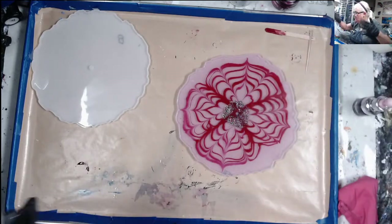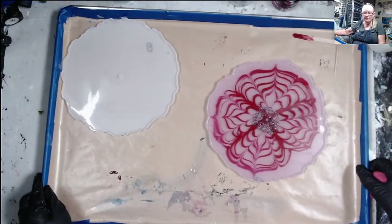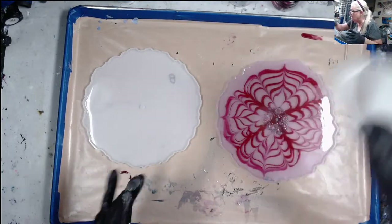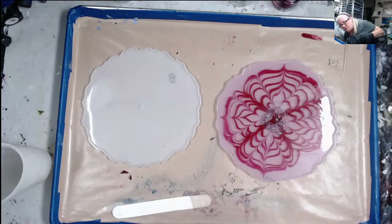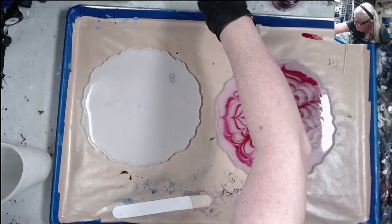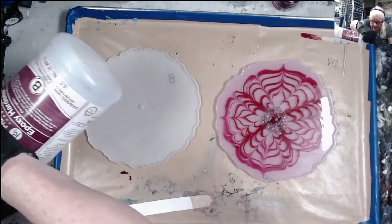I've got time to do the other one. I'm going to put that one over there and do the other one right here. I've got a clean cup and a clean stick. This one only takes 8 ounces, so let me get my hardener — I need four ounces of hardener.